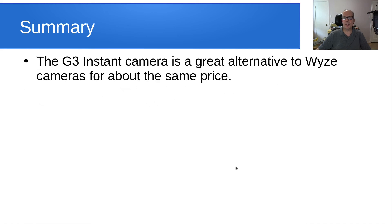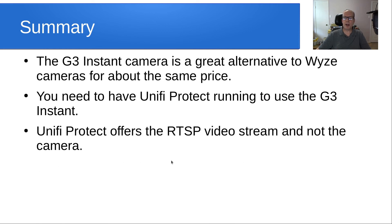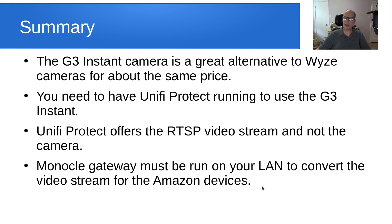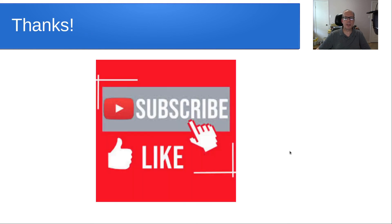In summary, the G3 Instant camera is a great alternative to Wyze cameras for about the same price. You need to have Unifi Protect running to use the G3 Instant because it doesn't offer its own RTSP server — Unifi Protect offers the RTSP video stream, not the camera. This camera is pretty useless if you don't have a Protect server. Monocle Gateway must be run on your LAN to convert the video stream for Amazon devices, and voice commands for cameras add a lot of flexibility. Thanks for visiting the channel — please subscribe and like, and we'll see you next time.